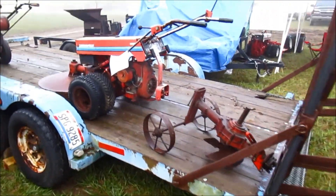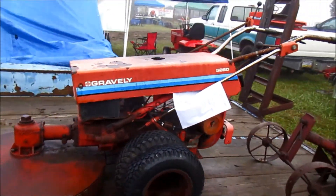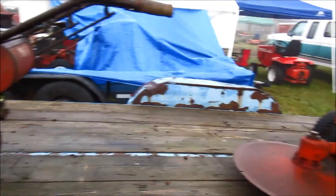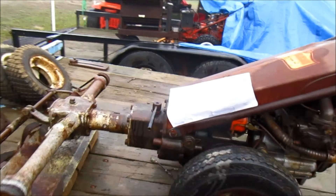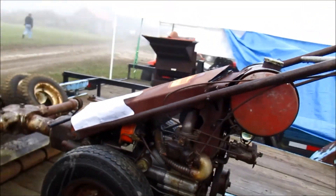Over here, we got a 5260 eight horse. I always wanted one. $350 — seems steep. What do we got here? This looks like an old one, $175. This is an oldie, it's got a cast iron carb on there.